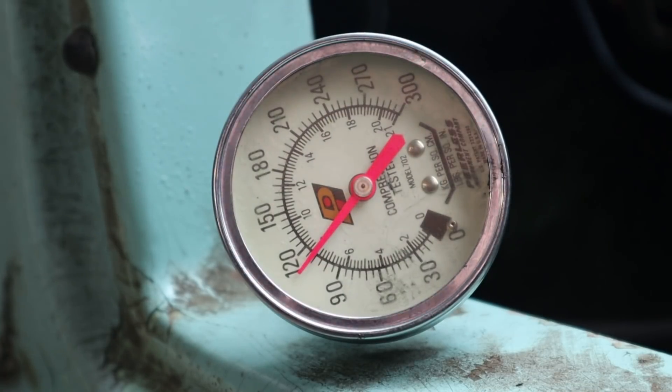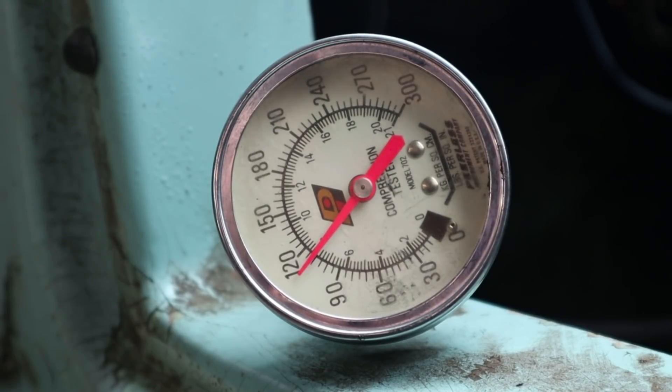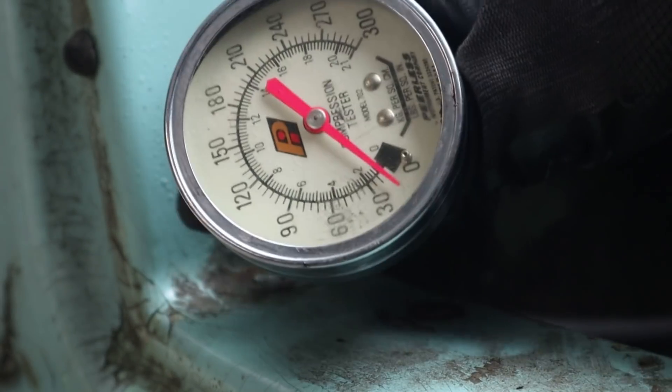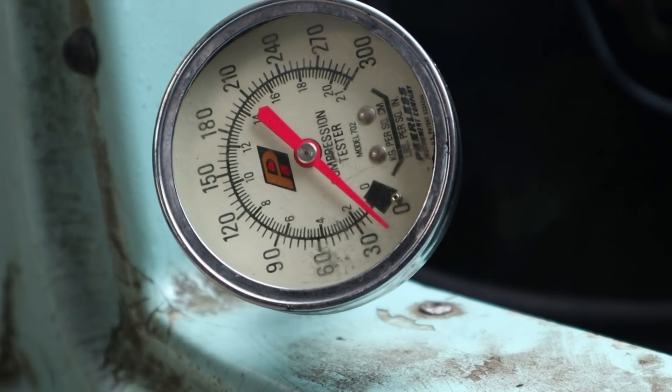That looks pretty good to me - there's almost 120 psi. So I think we can say that side isn't too bad. Good - it seems to be holding more or less there. Good compression - sounds right. Let's try the other side.